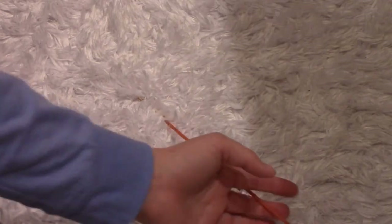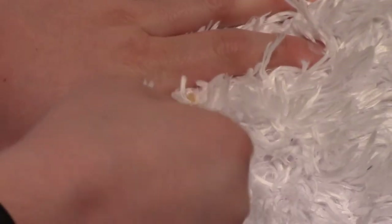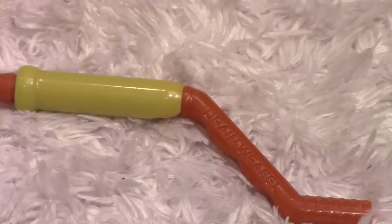Just as a side note, be careful — I set down the drain weasel on the carpet and it got pretty well stuck in it. But in the end the drain weasel did come out of the carpet. Let's try this thing out — I'm wearing gloves now because I'm getting a little bit scared.